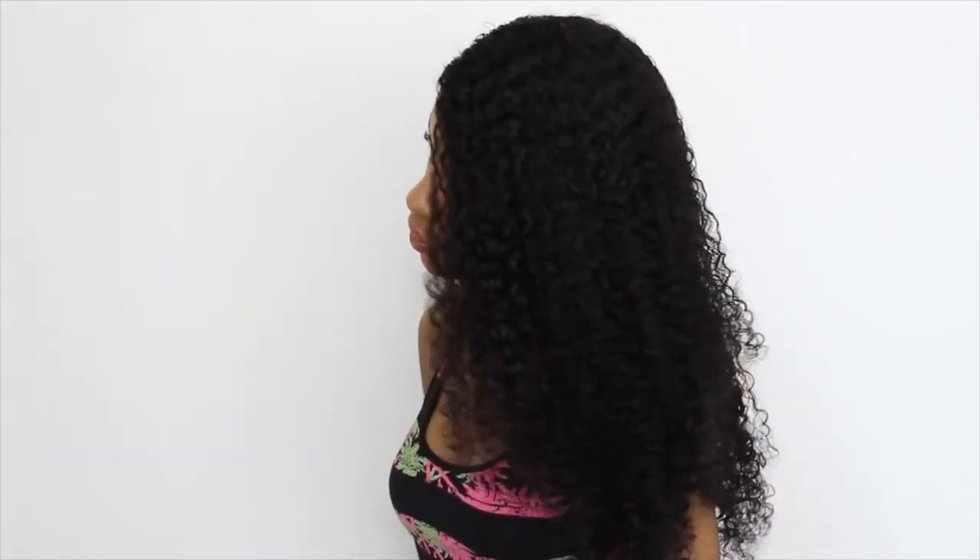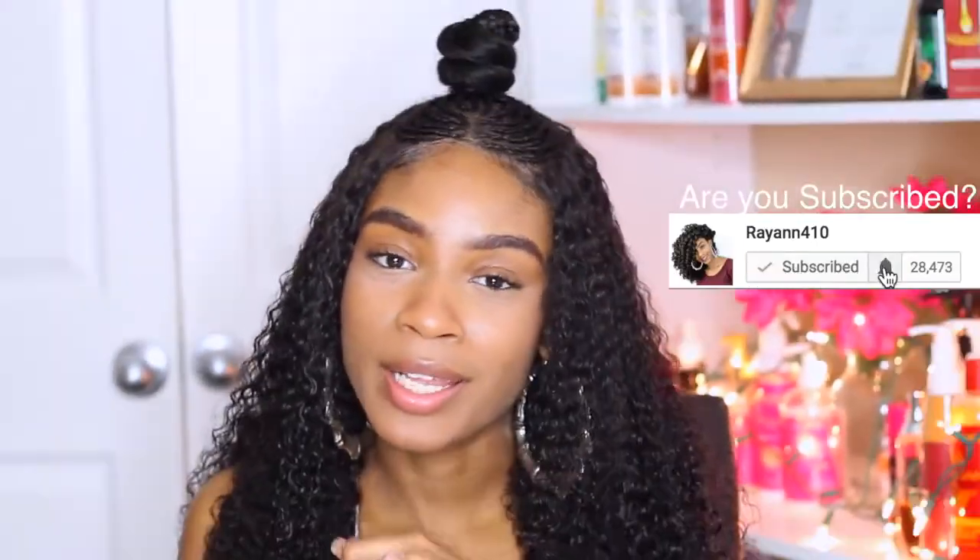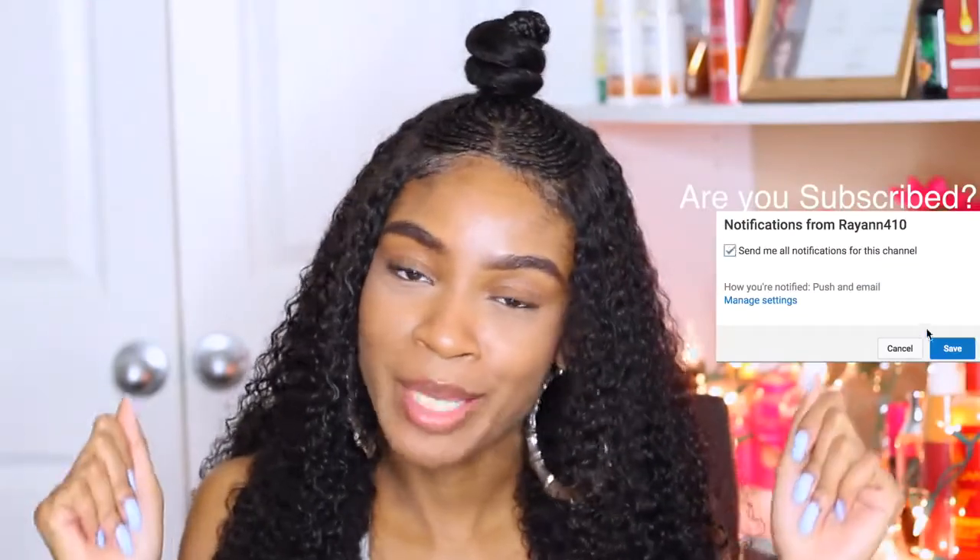Hey curlfriends and welcome back! Today I'm coming to you guys with an update on Bertha. I know I was supposed to do a one month update but a lot was going on. I'll just tell y'all in a review. I'm back today to give you guys an update on the Bertha wig. I like to call her Big Bertha.